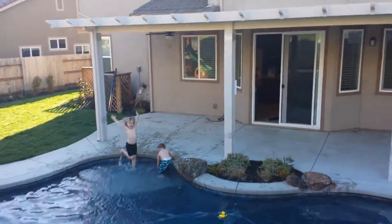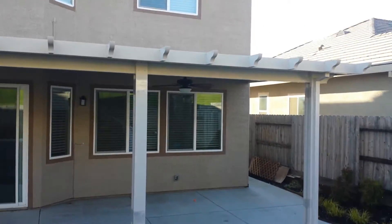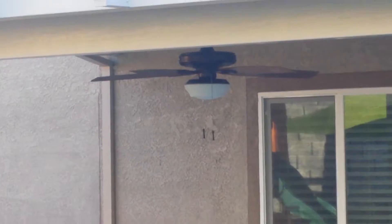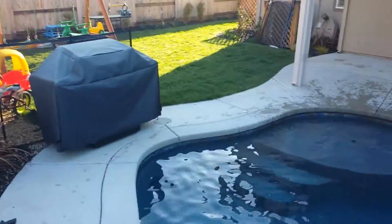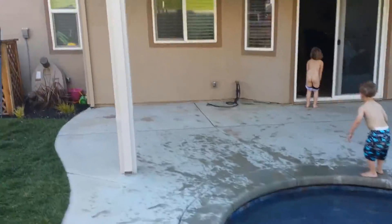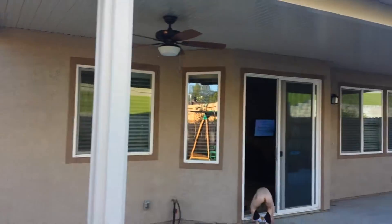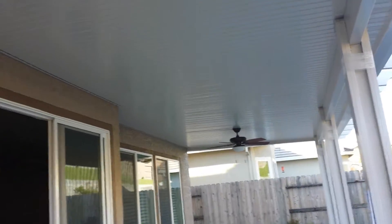And if I come down here, you can see we've got two fans. And then there's the one fan. There's the other fan. And then we have a light over on the side here.